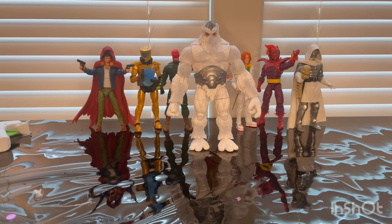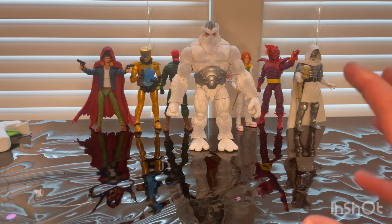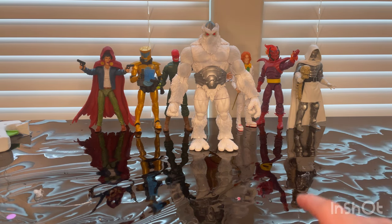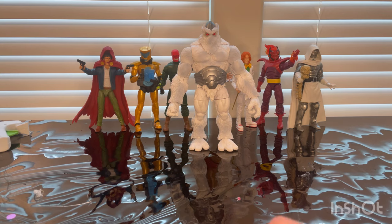Here he is right in front of all the figures in the wave — he's a decent-sized figure and pretty cool. I know there's a figure like this from one of the X-Men waves, but this is a completely different character. It reminds me of that white and furry figure, though I forgot the name.